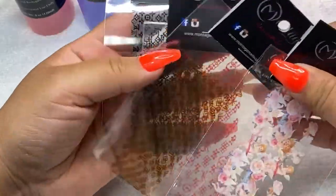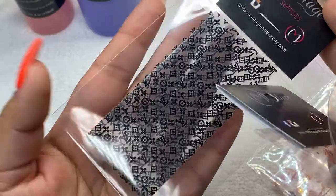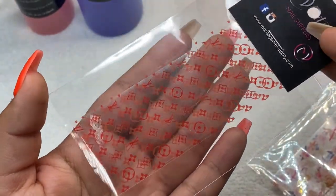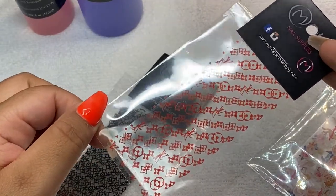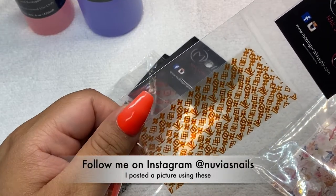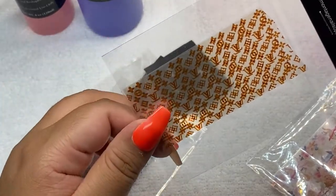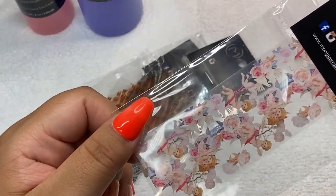The next thing I got was these foils. I got three of the LV ones — these are in the color black. I also got them in red, these are so cute. I also got them in this color, kind of like a light brown. And I got some cute little foil angels.